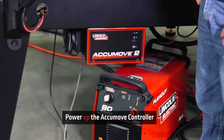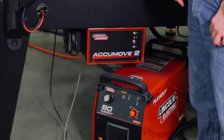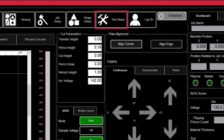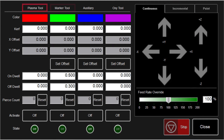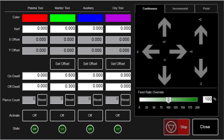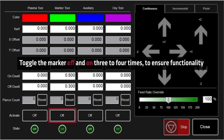Now that the stylus is set to the off position, go ahead and power on the AccuMove controller and computer. Once the AccuMove controller is back on, click on the tool library button — this will bring up a new menu showing two tools: plasma and marker. Clicking activate underneath the marker tool will extend the plate marker. Toggle the marker off and on three to four times to ensure all plate marker functions are working correctly.